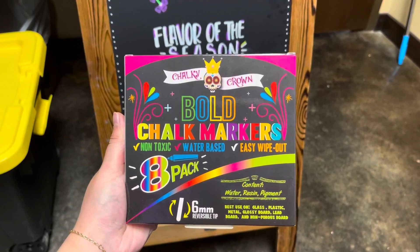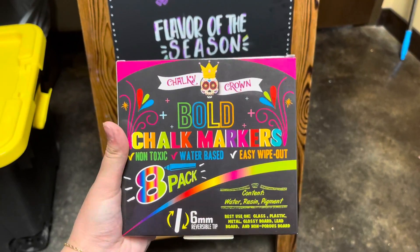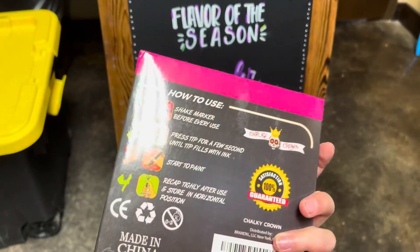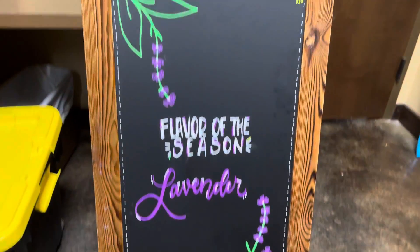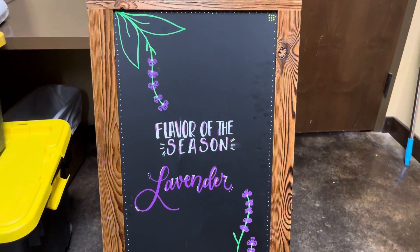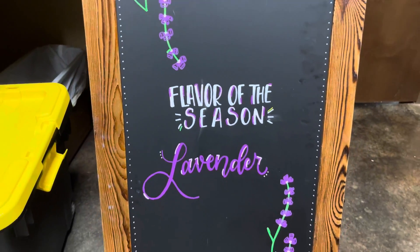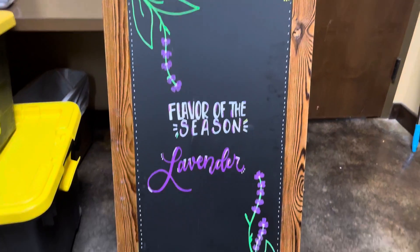Hey everybody, so today I will be reviewing these bold chalk markers. They come in an 8-pack and they have a bunch of different colors. I use them for this chalkboard sign and as you can see they just go on really well — very vibrant, truly some bold colors.